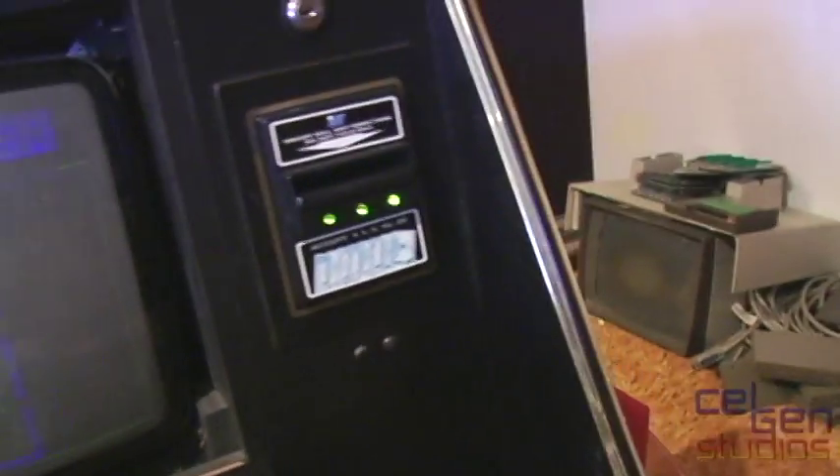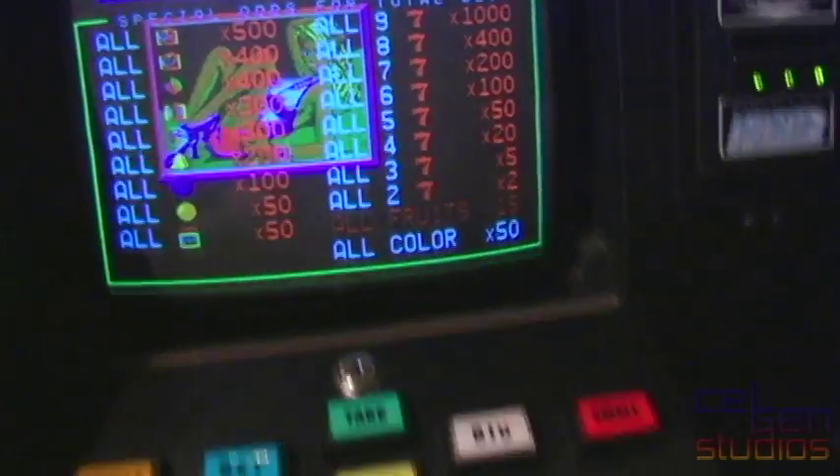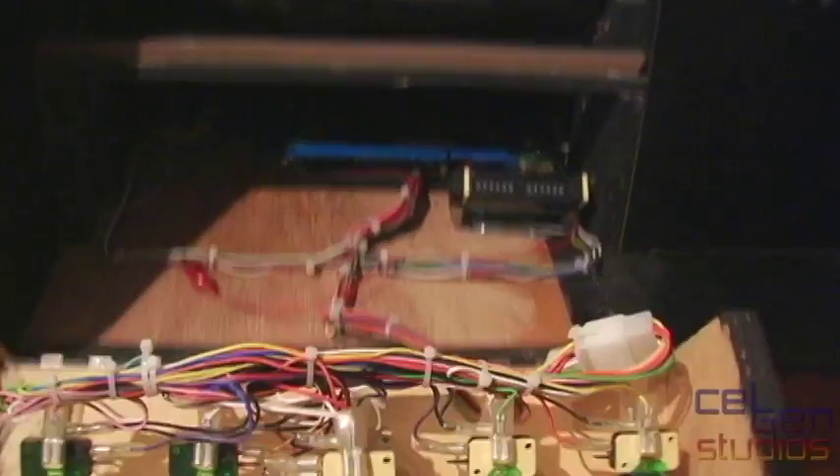There we go — it turns on. The bell feeder works. The screen is a bit tired but it's working fine. It's got these beautiful buttons on it, by the way, and they do light up. We'll open this up first.